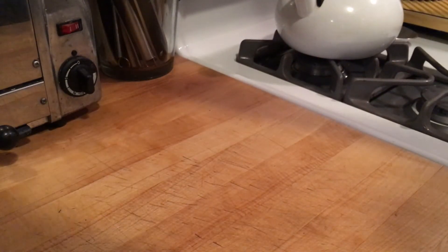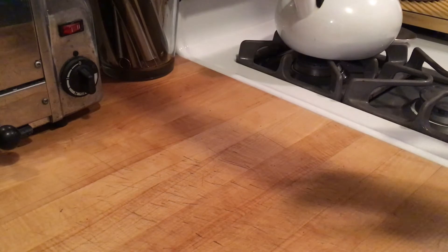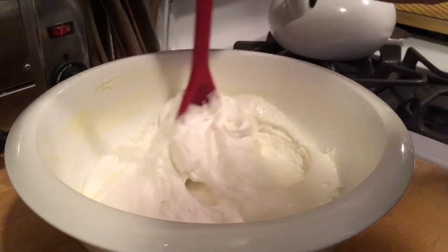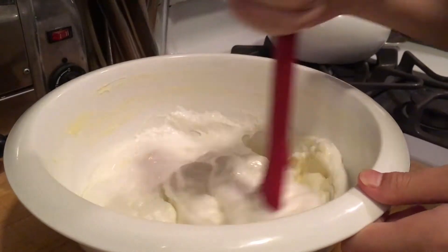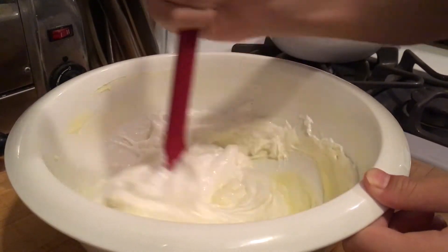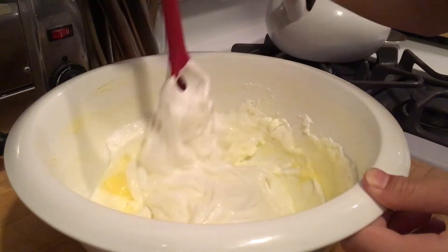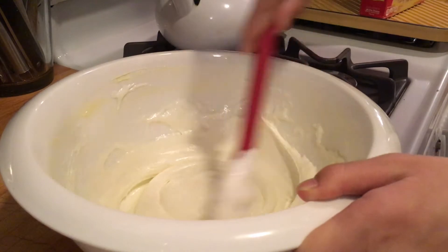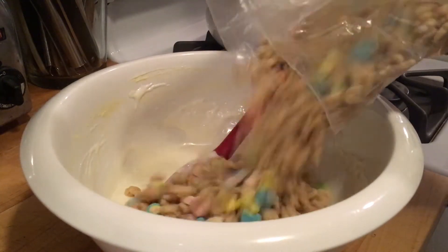Once you've put all these things into the bowl, you're going to put the mixture in the microwave for two minutes with 30-second intervals. The mixture should end up looking like this, and then you're going to mix it until it is one consistency and one color — it should end up looking like this.